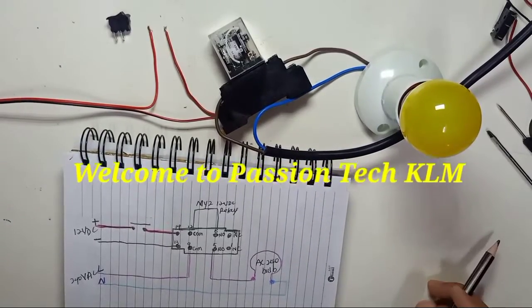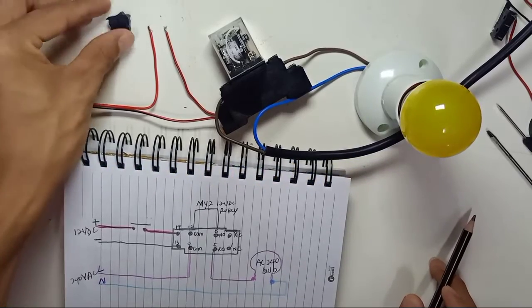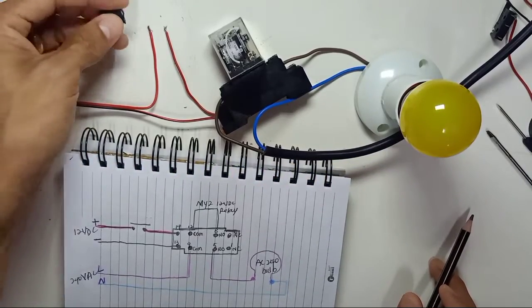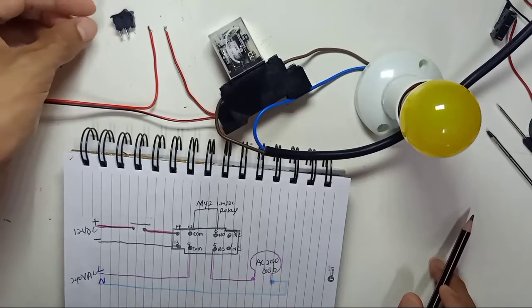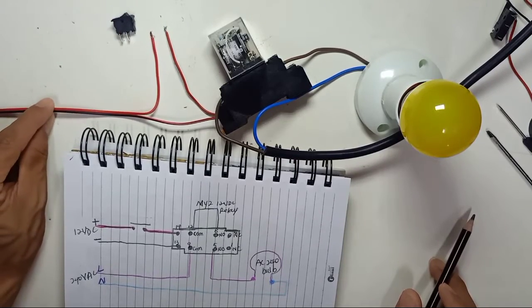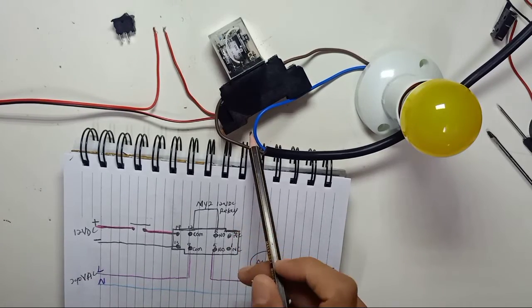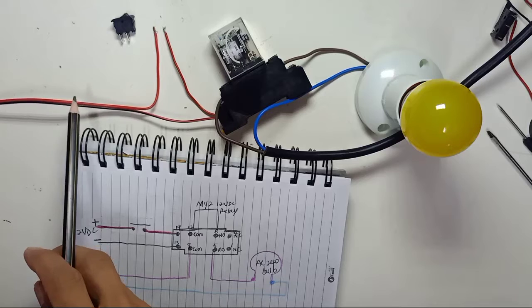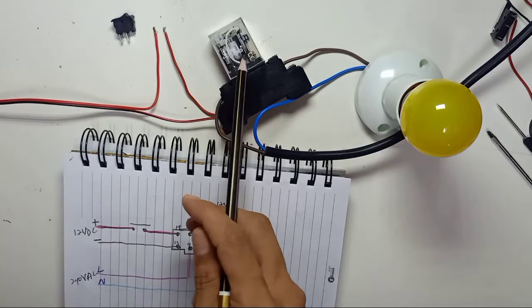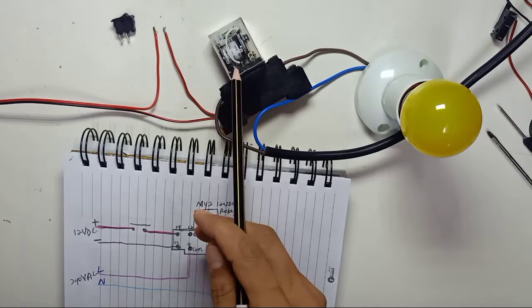In this video I want to share how to control a relay with a small on/off two-pin switch. This is DC power — 12 volt — and this is 240 volt AC. We use DC power from this side because we are using a 12 volt DC relay.